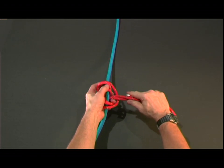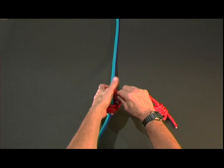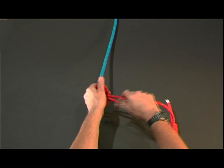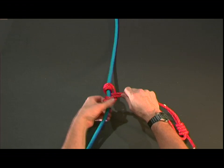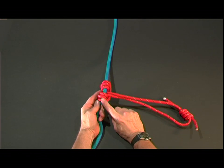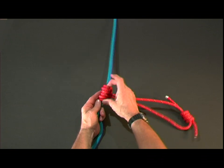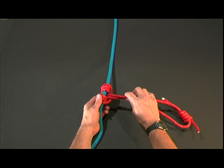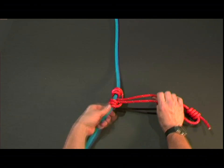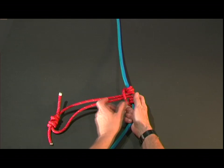Notice how we work it down. As we dress it down you'll notice six rings starting to come together. These six rings will help it work right, and we also have a bight between the six rings that we'll be working with. As we finish dressing it, it will grip tight as we pull on it. But when we release it, we want to be able to break that bight loose with the thumb right there.